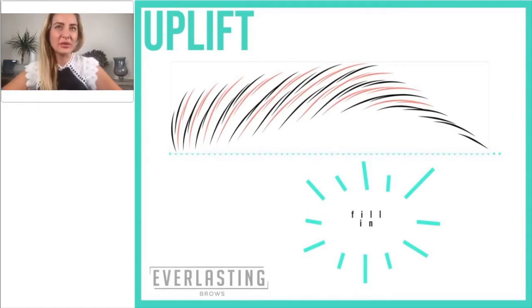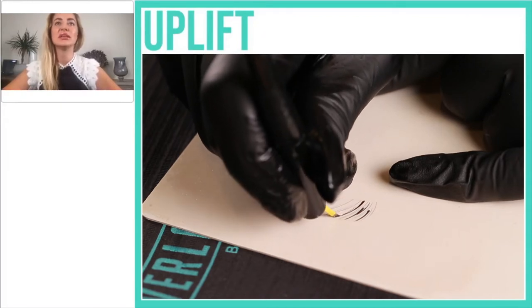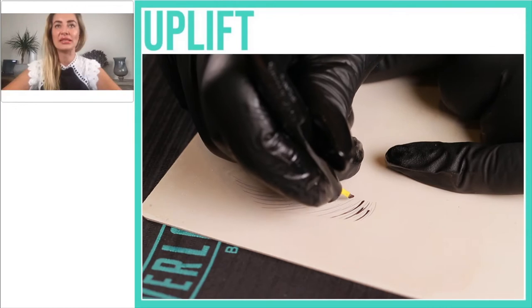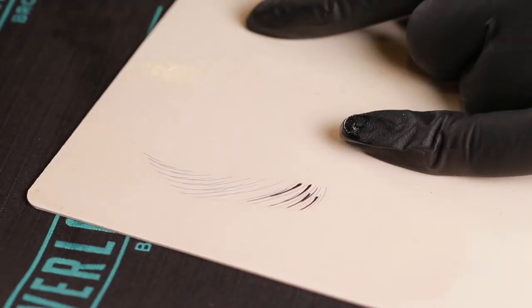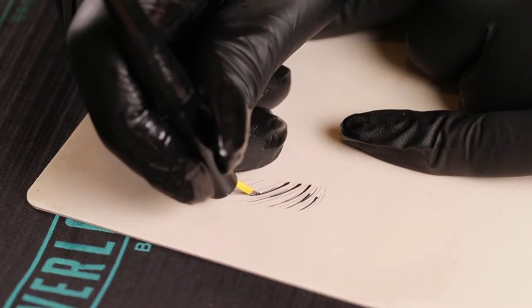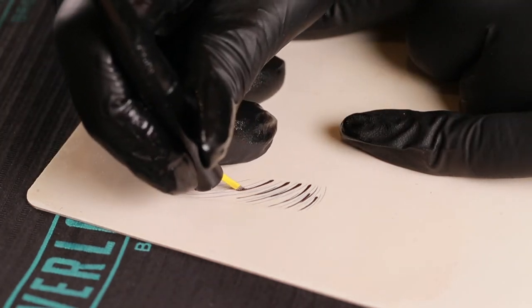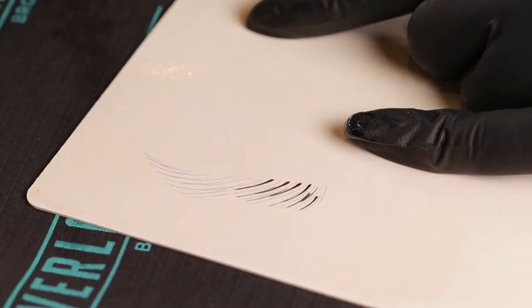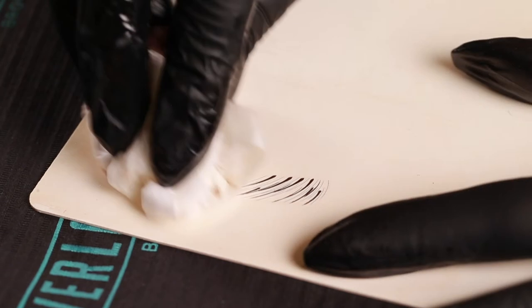In the secondary pass of the Uplift pattern, I suggest basically working to fill in the brow, create more density, make them appear fuller, and recreate the lost hairs on your client's brows. When you look at what you did during the first pass, try to do a similar thing. However, where you make the connecting strokes — where your bottom stroke finishes and your top one starts — try to ensure that breaking point is at a different level from your first pass. It will give additional dimension and a more natural flow to the brow.